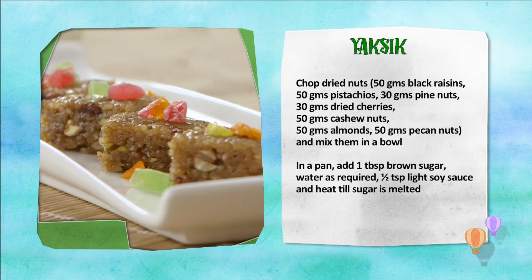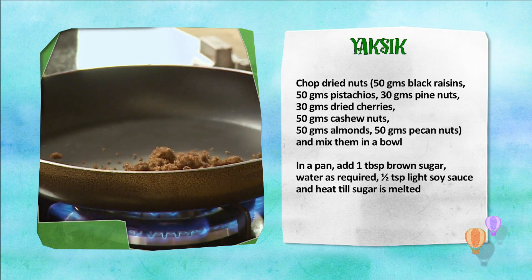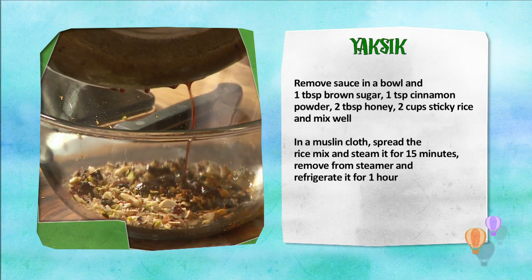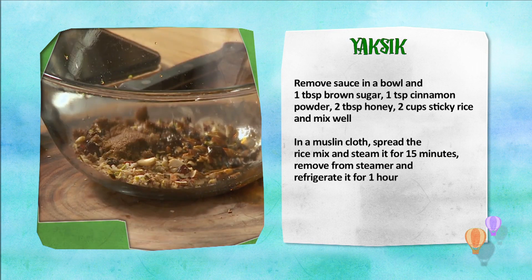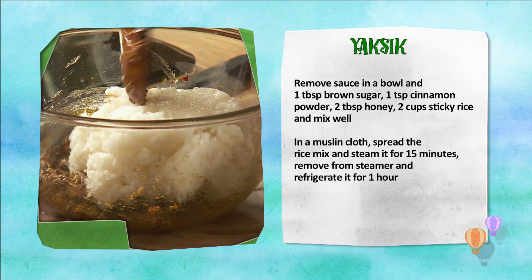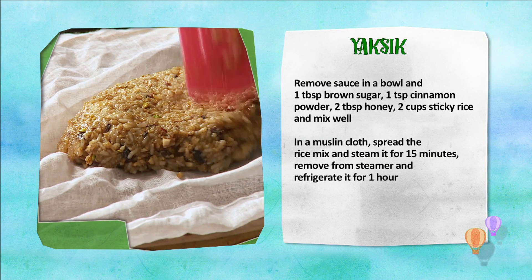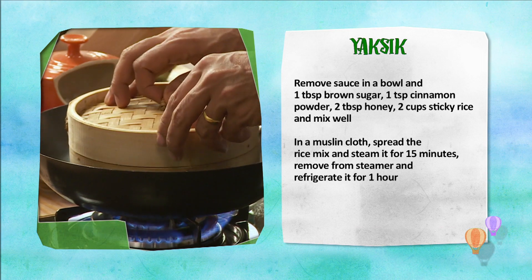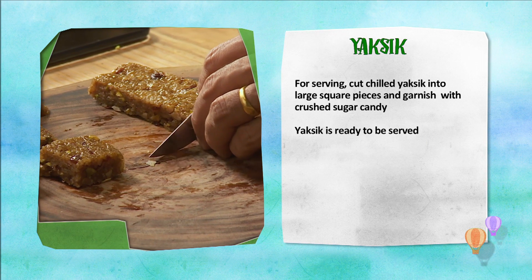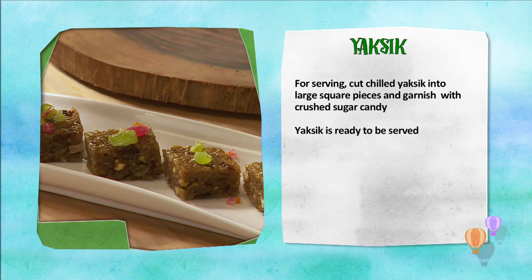Yaksik banane ki vidhi: Dry nuts ko chop karke bol mein daalein. Pan mein half brown sugar, paani, soy sauce ko cook kareen. Sauce ko pan se nikal kar us mein daalein baaki brown sugar, daal chini powder, honey, sticky rice, aur mix kareen. Muslin cloth pe rice mix ko pheela kar 15 minute ke liye steam kareen. Phir refrigerator mein 1 ghante ke liye chill kareen. Yaksik ke cubes kaat kar, crushed sugar candy ke saath serve kareen. Yaksik tayyar hai.